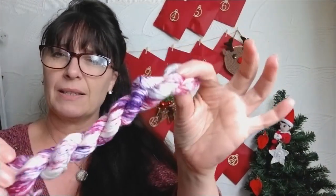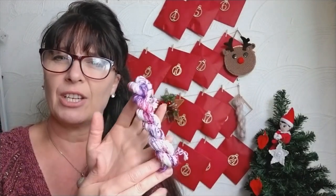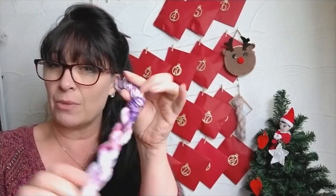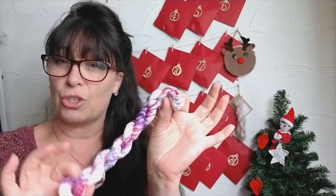So back to this yarn. Can you see the colours? I'm a real sucker for variegated yarn anyway, but how pretty is that? Can you imagine how nice that's going to go? The colours are roughly sort of following the same thing. So let's make a gorgeous shawl.